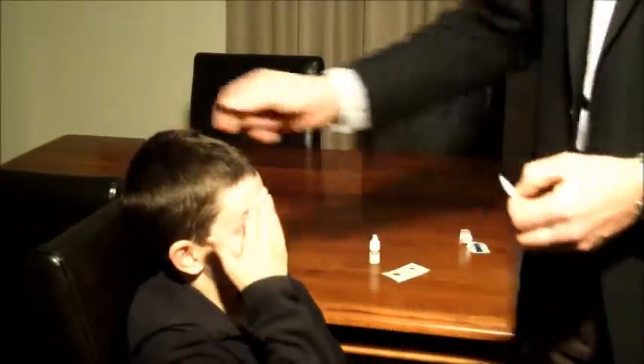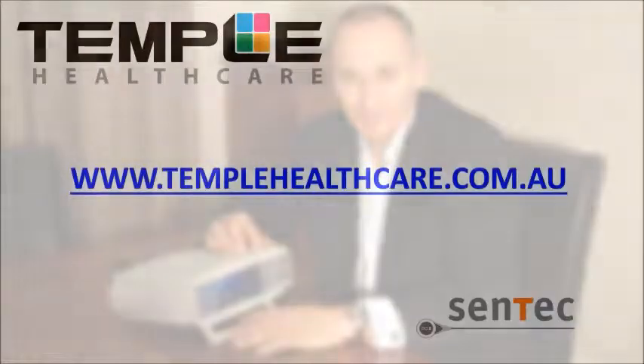I hope you found that informative and valuable. You can find more information on our CENTEC transcutaneous CO2 and O2 monitor at our website www.templehealthcare.com.au, where you can also see other products. Don't hesitate to give us a call on 02 4858 0690.